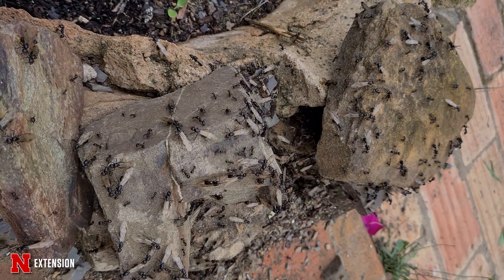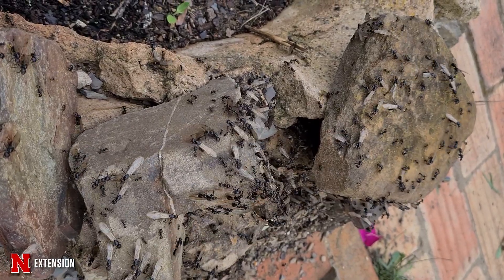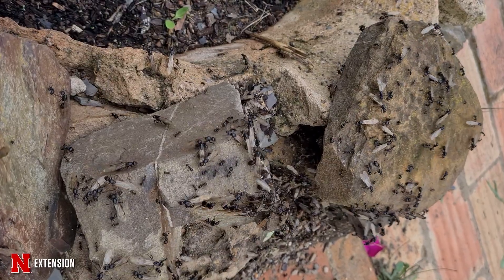Ants do swarm occasionally, and that is when they are mature colonies and they want to disperse. If you see a large ant foraging and it looks like a carpenter ant, one thing to do is look at whether it's got food, and if it does, follow it back to the nest — that's how you can find the nest.